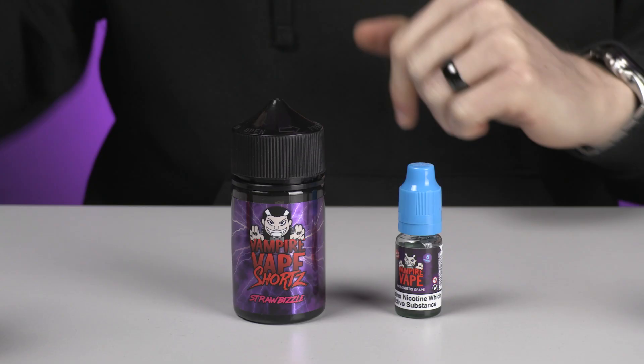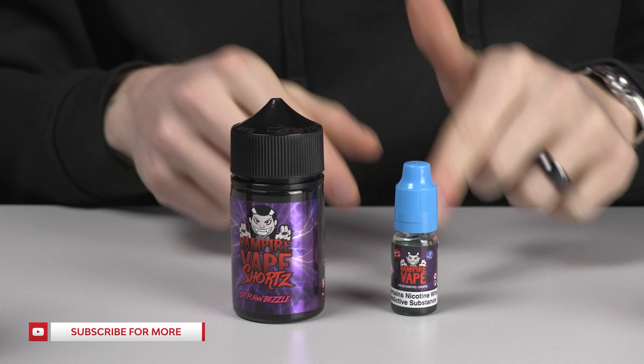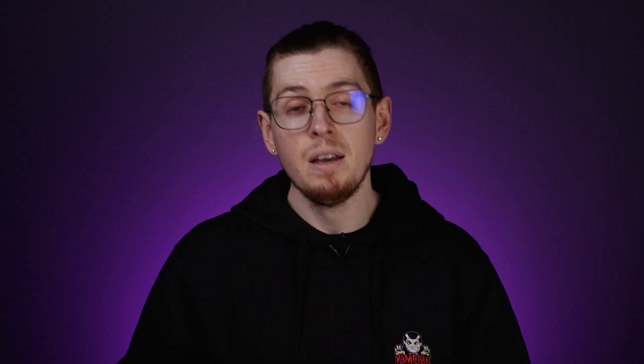Today's topic is PG and VG — what it is and what devices it might be for. Down here I've got two different general types that you will see in terms of e-liquid size and bottles. You will notice a ratio somewhere on these bottles that will often be a 70/30, or maybe a 60-40 or something like that, and it will often say PG and VG on it.